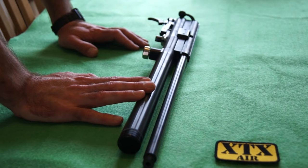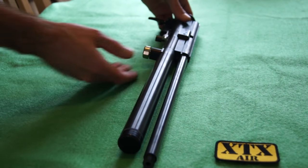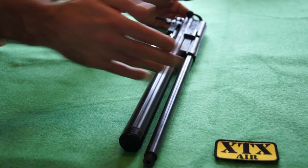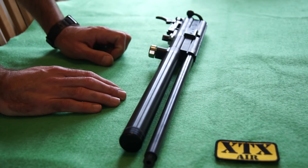I just wanted to show you this quickly — it's how to remove and refit your cylinder. It's very easy. This is a BSA Scorpion SE, very similar to the Ultra. It's just a bit shorter, and the old Scorpion and old Ultra are identical apart from this little bit here.